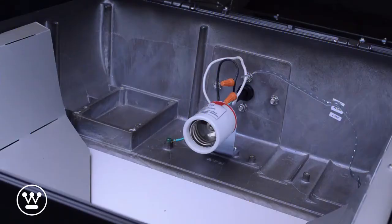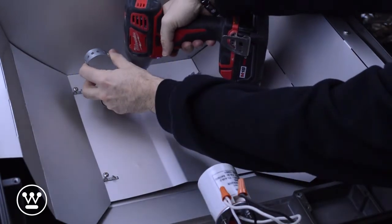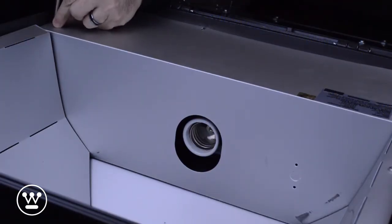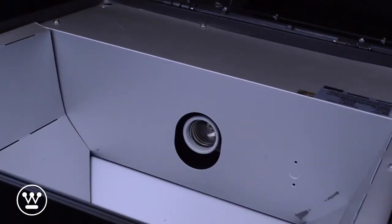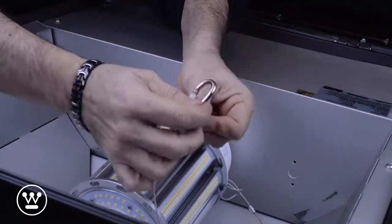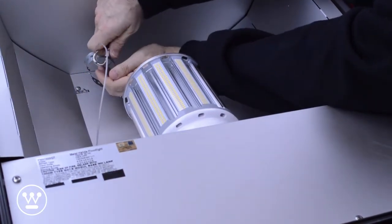Some of the higher wattage LED bulbs come with a safety cable. To attach the safety cable, we're actually going to use some of the components that came with the fixture and build a strap. Now we are ready to put the cover back on. Now we are ready to install the bulb. And we are installing the safety cable and securing it.